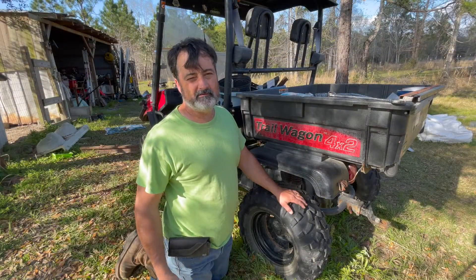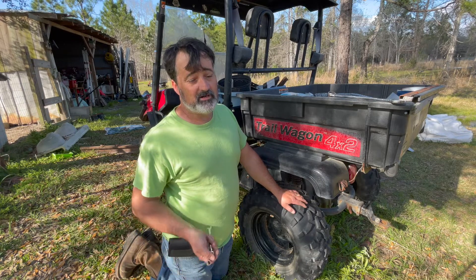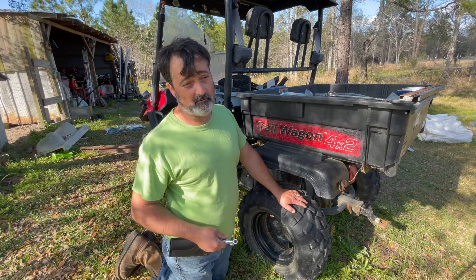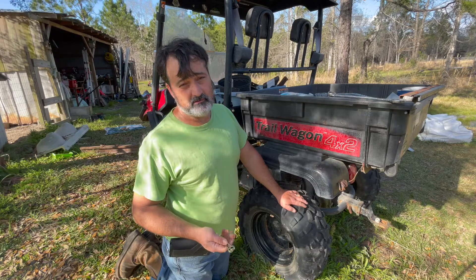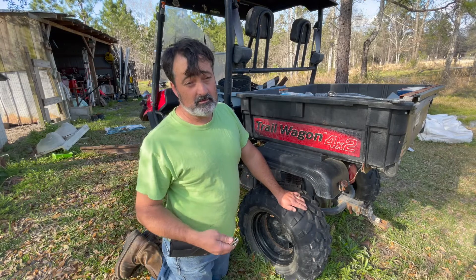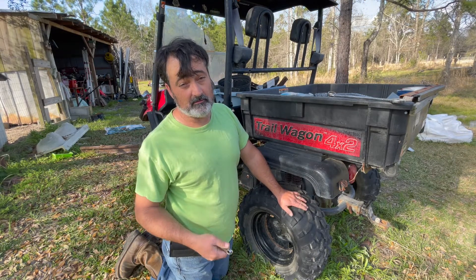Good afternoon, Robin here at Rossman Homestead. I'm trying my best to do some repairs on some equipment around the place. It's been broke for a while. Our little side-by-side, the engine toasted. So I went and purchased a new one, and we're going to swap them out. We'll start the process today through the week and hopefully get it done.